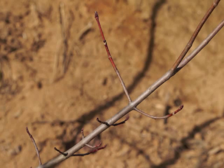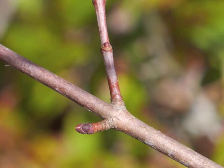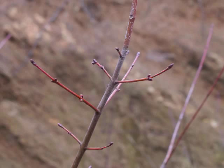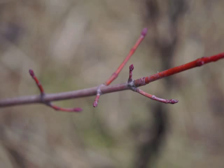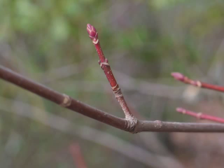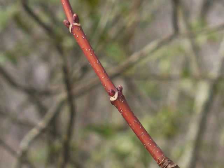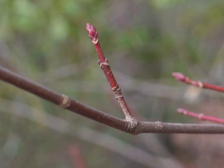One of the best times to identify red maple is during the winter season. The youngest twigs show their bright red color, and you can see how red maple's branches and twigs grow opposite each other. The placement of each pair of twigs rotates around the branch so that no immediate pair is directly over another. This branching pattern is referred to as decussate.